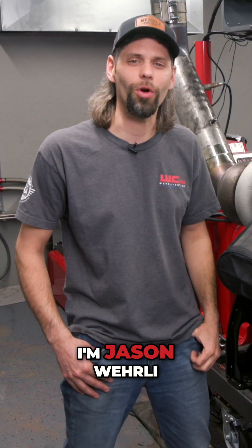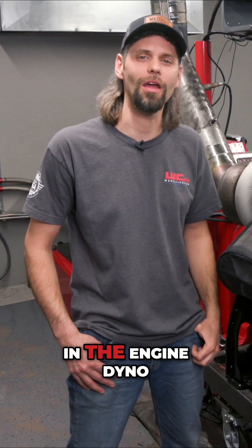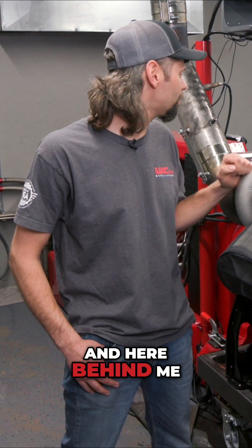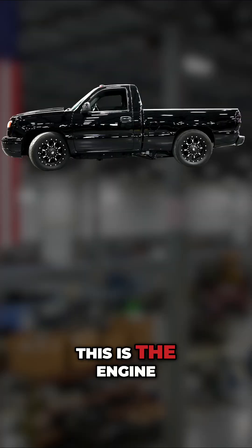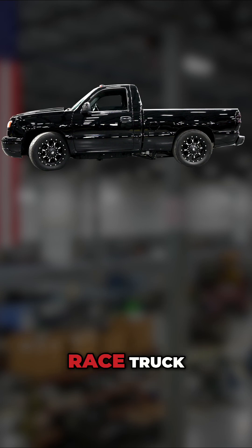Hey everyone, thanks for tuning in. I'm Jason Worley and today we are in the engine dyno cell at WC Fab. Here behind me we have our twin turbo LV7 — the engine that will be in our new short bed race truck.